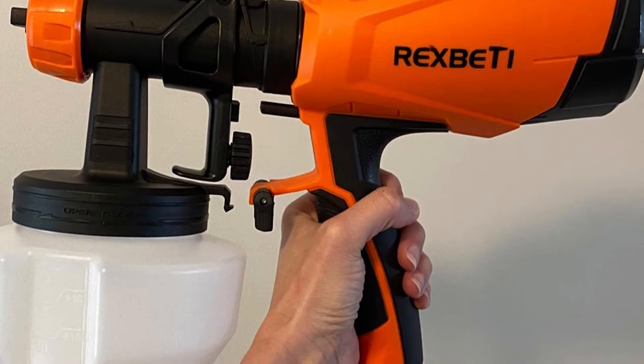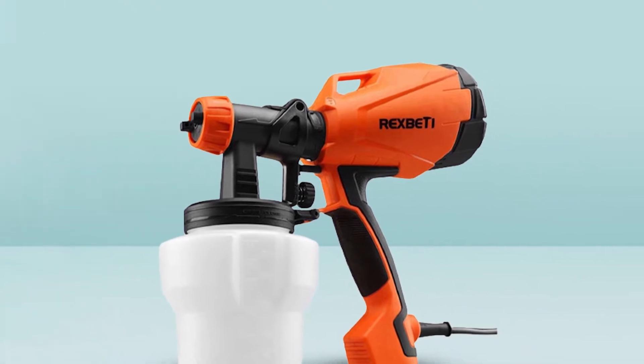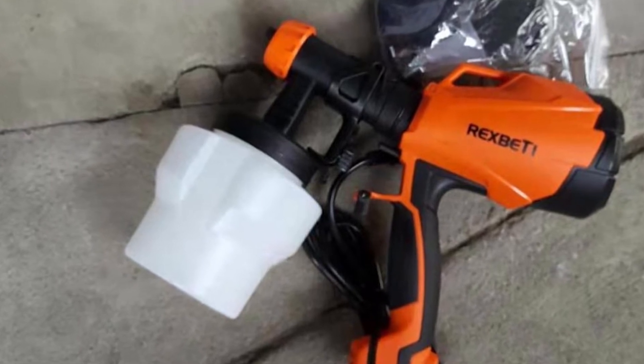It has a 1000ml container to hold color — adequate for spraying chairs, tables, fences, any kind of crafts, and interiors even. This sprayer is detachable, so once you are done painting you can clean the clogs and make it appear new by washing it in seconds. It is easy to maintain.